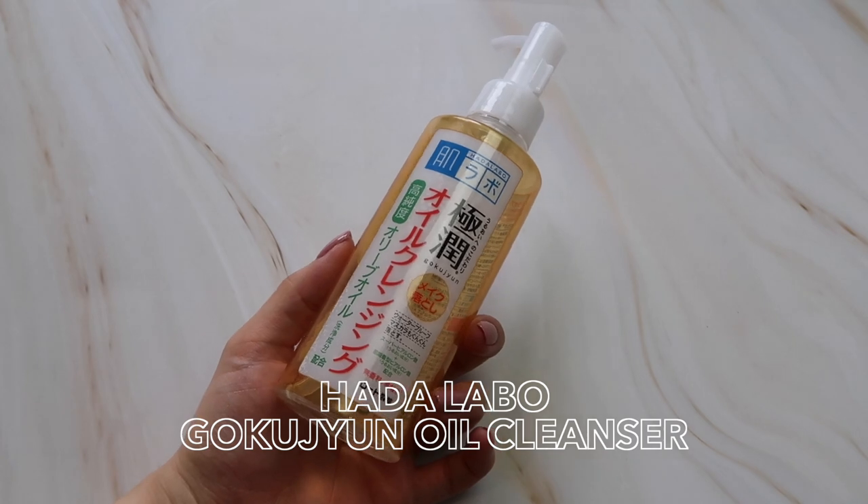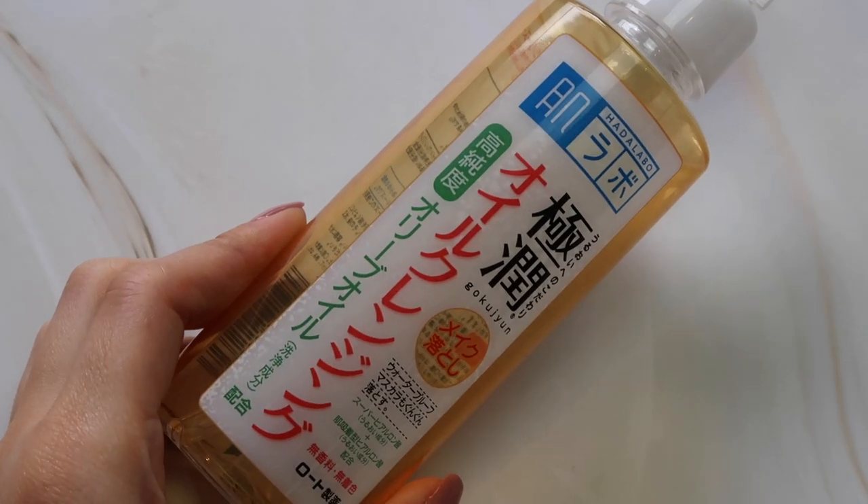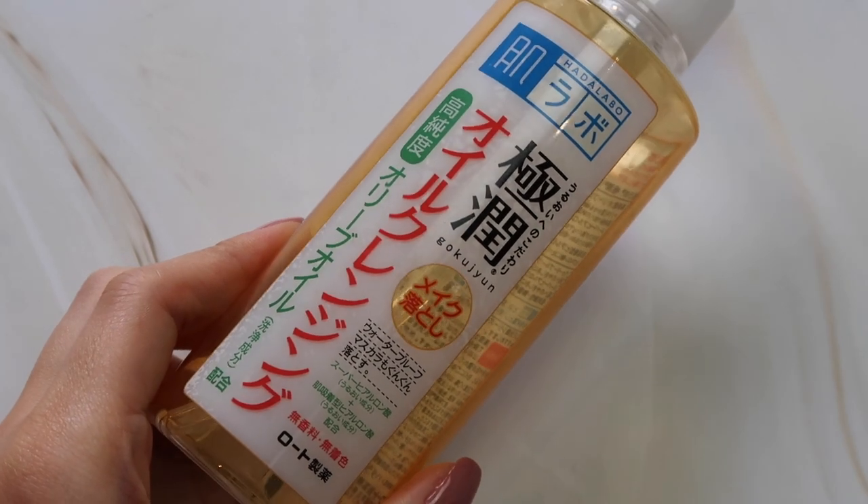The first one is one that I'm pretty sure I have mentioned many, many times in the past in my videos — it is the HADARABO GOKUJUN Oil Cleansing. This one is definitely a long-time favourite in Japan and I feel like even in other countries, a lot of people are becoming fans of this oil cleanser. It is definitely one of my favourite Japanese oil cleansers, especially if you are looking for one that is non-mineral oil based. The main oil component is olive oil, and it also includes jojoba and, like any other HADARABO GOKUJUN product, it includes hyaluronic acid and is colour, fragrance, and alcohol-free.